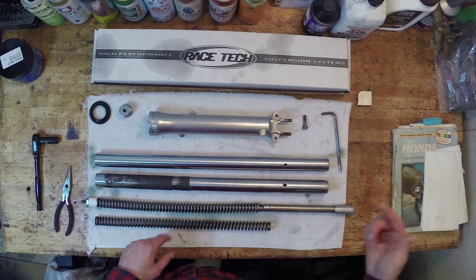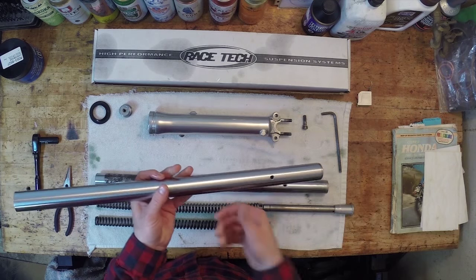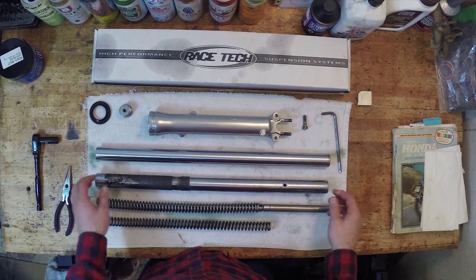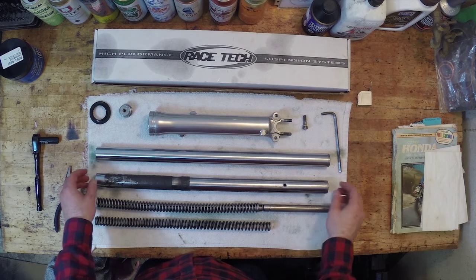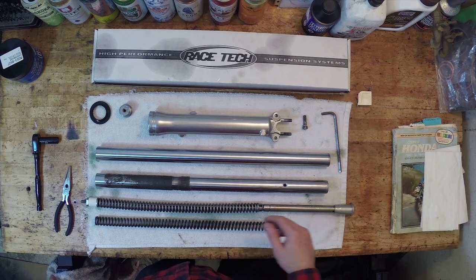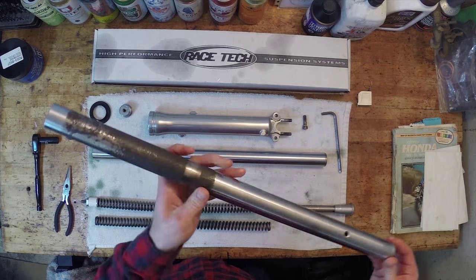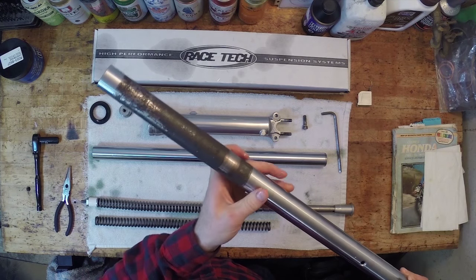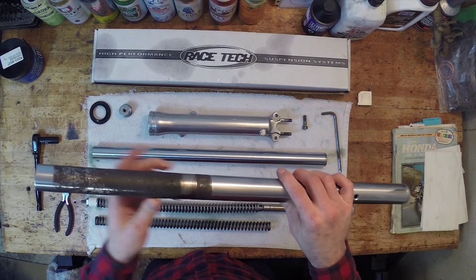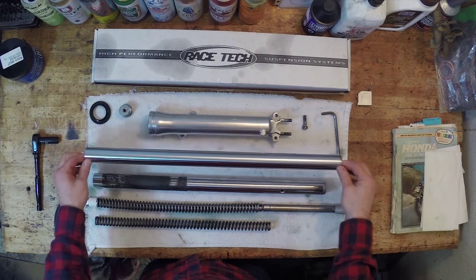We're set up to build the front forks. I went ahead and bought new chrome fork tubes — you can find them on eBay, though I won't recommend the specific source since the customer service wasn't great and the price was astronomical. I replaced the chrome tubes because the old ones were just too pitted and rusted — there's no saving that. Re-chroming costs about the same as buying new ones, so I just went ahead and bought new ones. I'm really glad I did — they turned out really nice.